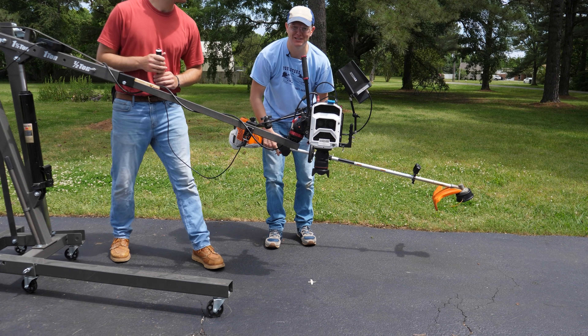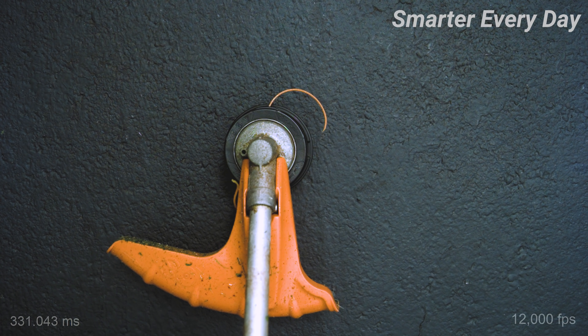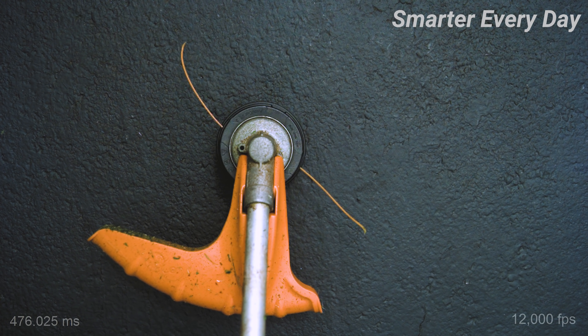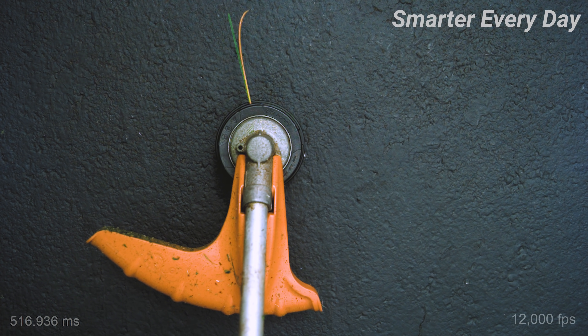It's a simple test but it should show us exactly how that straightens out. As we speed up faster and faster you can see that the line is lagging behind, probably due to that drag we talked about. But there's also still a little curl at the end of the line, probably because it remembers being wrapped around a spool.